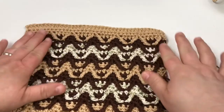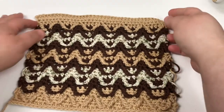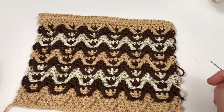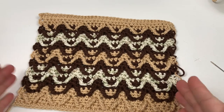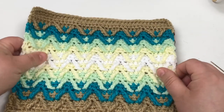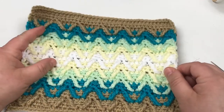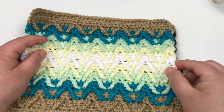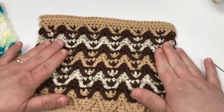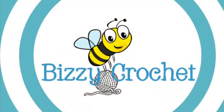Thanks for completing this with me! I'm planning to do one more video that is going to be a tutorial on how to do the edging around the afghan. I have this small sample that we're going to be using for that — this is worsted weight so it's not going to be a potholder, just a sample. I will see you in the next video with the tutorial for that. Thanks for working with me on this — I hope you enjoy your washcloths and your baby blankets!